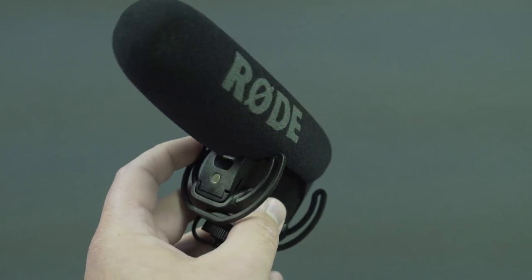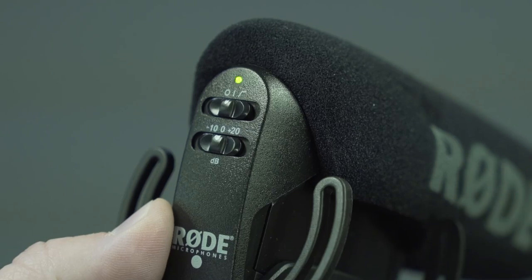Right now we're using the Rode VideoMic Pro, which is kind of my go-to on-camera microphone whenever shooting with a small camera like the a7s. It's just a great companion with it — it's already small, and when they took the original VideoMic and condensed it down to the VideoMic Pro, I was like, man, this is super small.